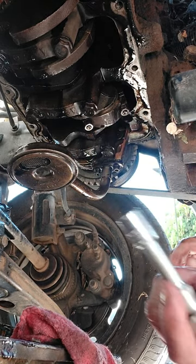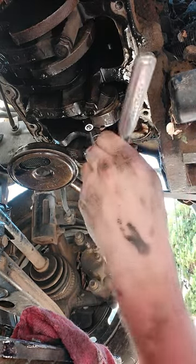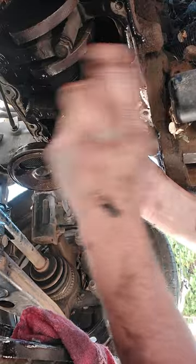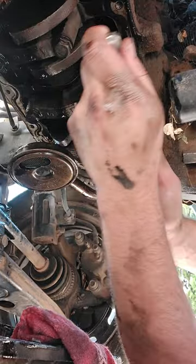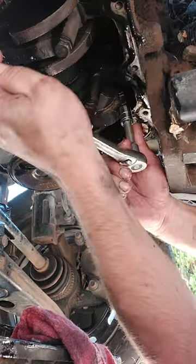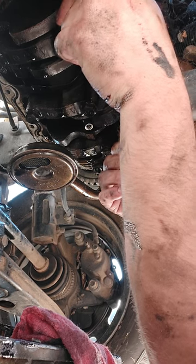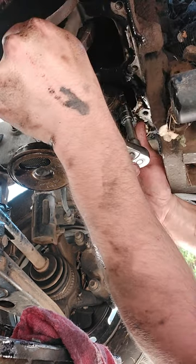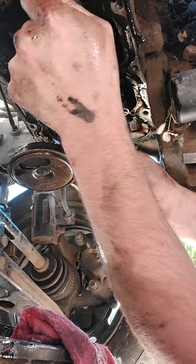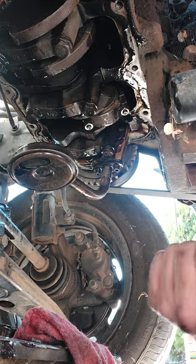Grab your handy dandy torque wrench and just tighten it up. You just got to alternate here. Now we make contact. Go to Ford torque specs, which is right about there, keep going — got another Ford torque spec right about there. And that, my friends, is how you change out rod bearings the correct way.